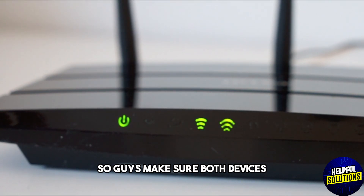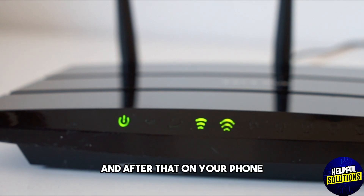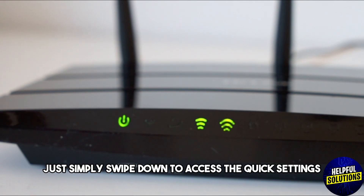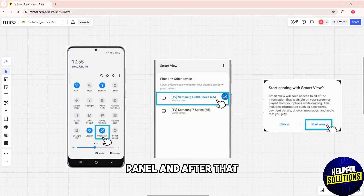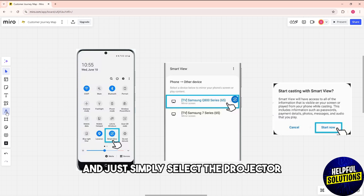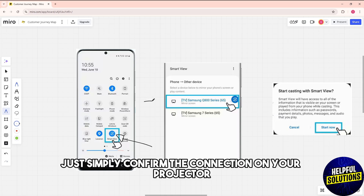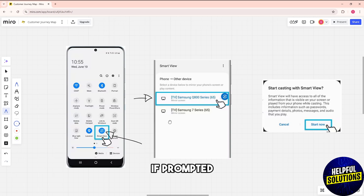Another method is wireless screen mirroring. Make sure both devices are connected to the same Wi-Fi network. Then on your phone, swipe down to access the quick settings panel, tap the Smart View icon, and select the projector from the list of available devices. Confirm the connection on your projector if prompted.